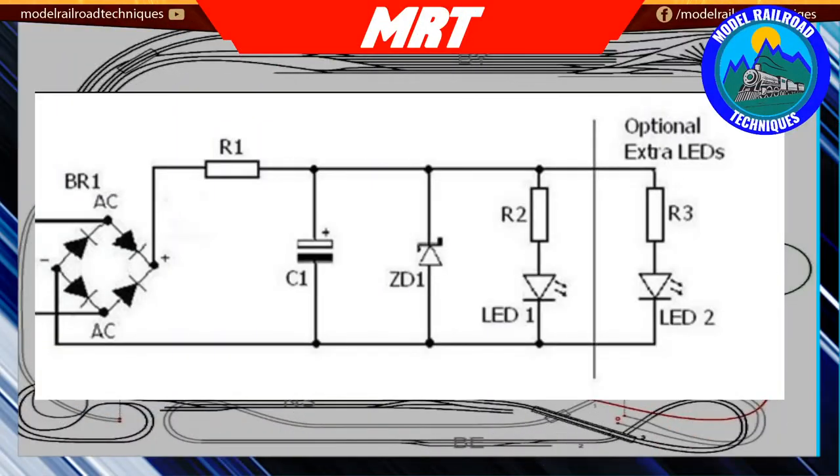My journey with flicker-free lighting started with a circuit made by a US model railroader - his name is Jim Betts. Up on the screen is the circuit he designed. It can be used on either DC or DCC, coming in via a bridge rectifier. With this type of circuit there are many ways to install the pickups for the lights.